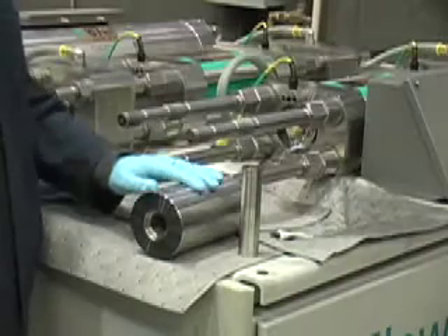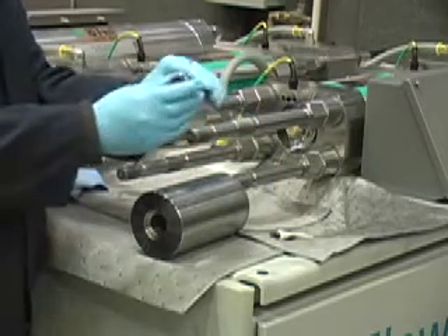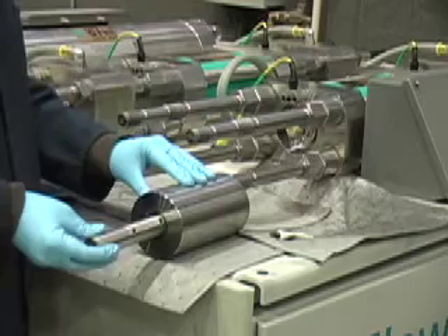We are going to be installing the cylinder and the filler tube. It is possible to install this backwards, so make sure the cup side is facing the correct way.